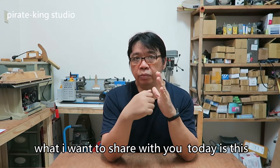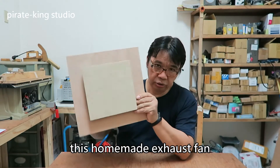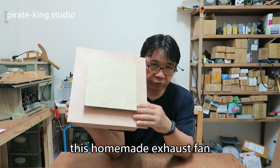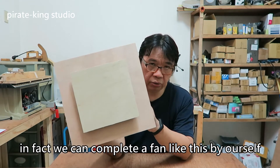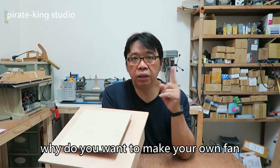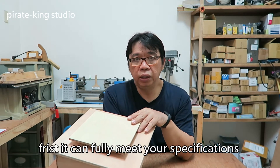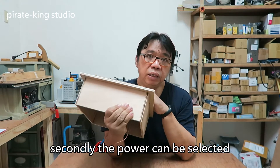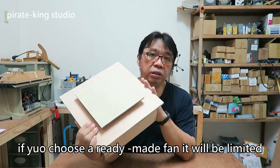What I want to share with you today is this homemade exhaust fan. We can complete a fan like this by ourselves. Why do you want to make your own fan? First, it can fully meet your specifications. Secondly, the power can be selected. If you choose a ready-made fan, it will be limited.